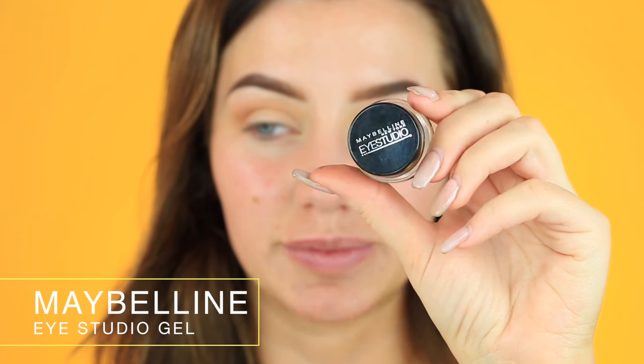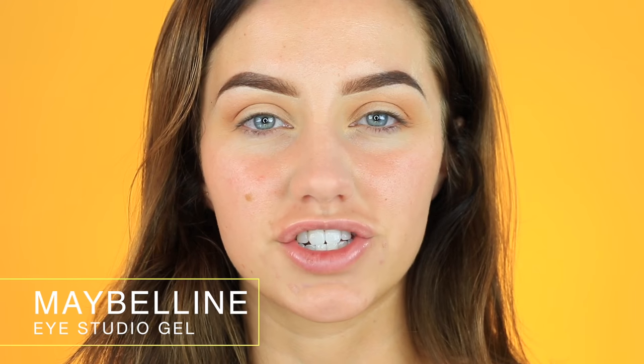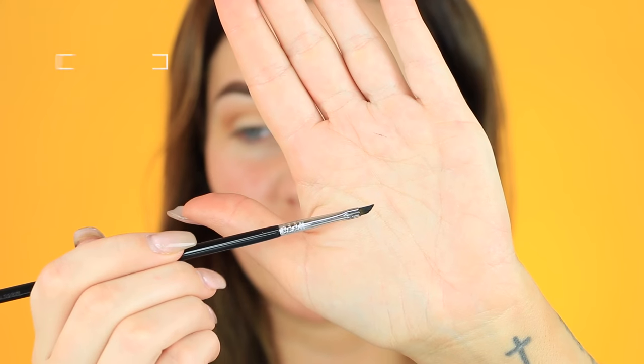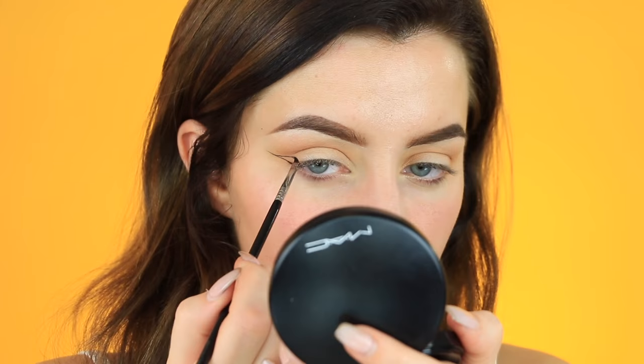Now I'm going to go into my eyeliner. I'm doing a winged liner because I always do a winged liner. I'm using the Maybelline Eye Studio Gel Liner in the shade Black is Black. This is my all-time favorite gel eyeliner - it's so black and it doesn't turn gray after a while. It's a really nice consistency and it doesn't dry quickly. I'm taking a little bit on my Sigma E06 brush, which is also my favorite brush for doing winged liner - it's super precise so it makes your job really easy.